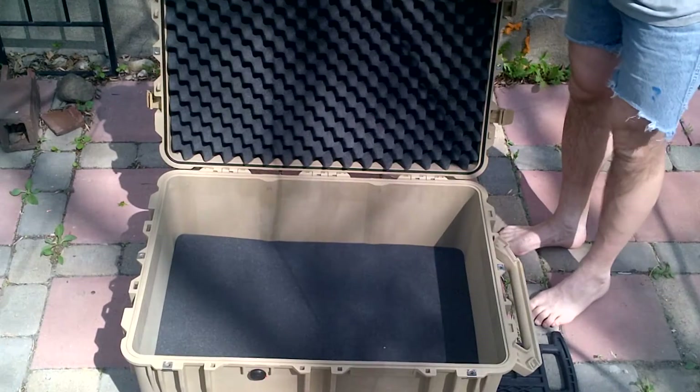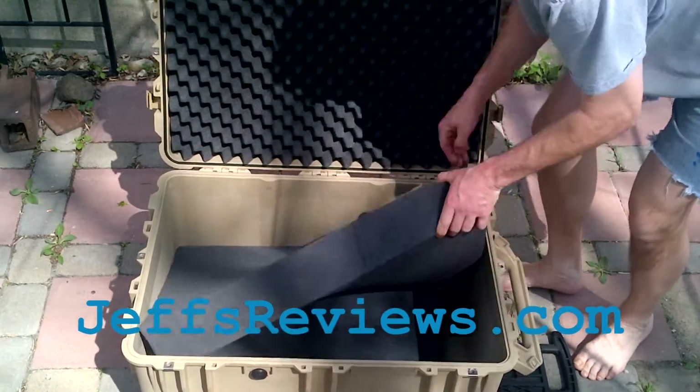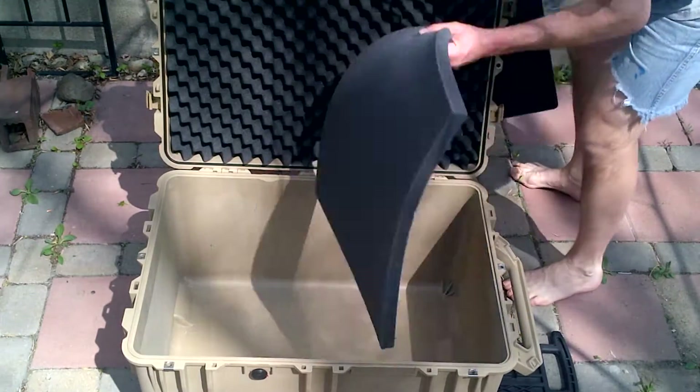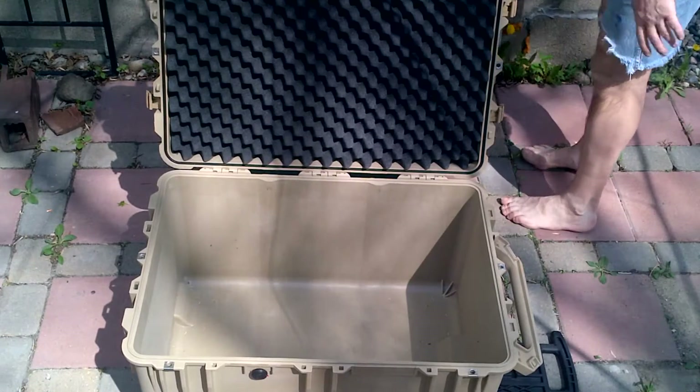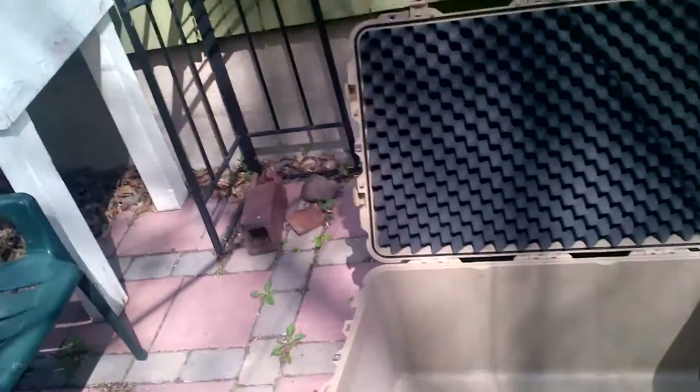You can also get a divider set that can fit in this case. You can put smaller equipment — smaller cameras or GPS units or something like that. I really wanted this for my die cut machine. I'm using it with the Big Shot Pro from Sizzix. I probably won't be using the foam pieces, but that's okay — I can use them if I need them with something else.